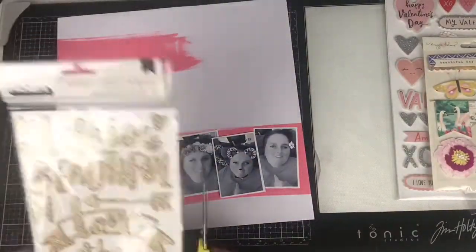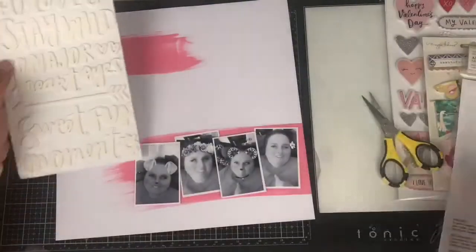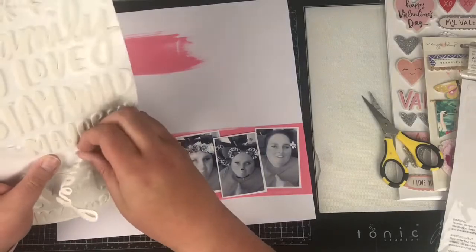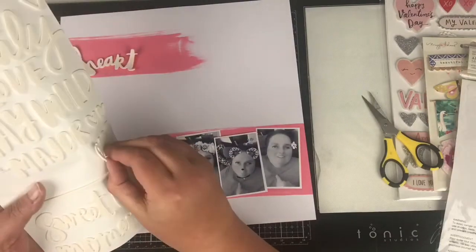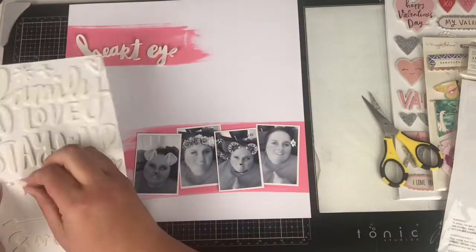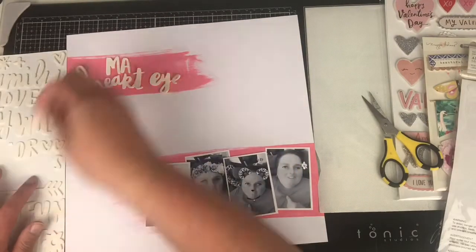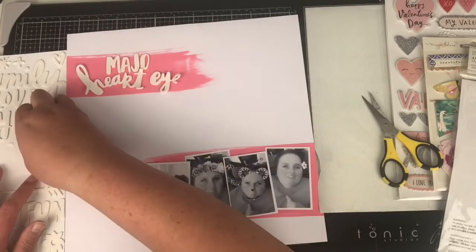I have Thickers here from Amy Tan — these are from Hustle and Heart, I think — and I wanted a title that says 'major heart eyes.' They're a little bit off-white, but it's the title I want to use and it will fit perfectly in that section I've left the ink down for. So I'm going to make it work.